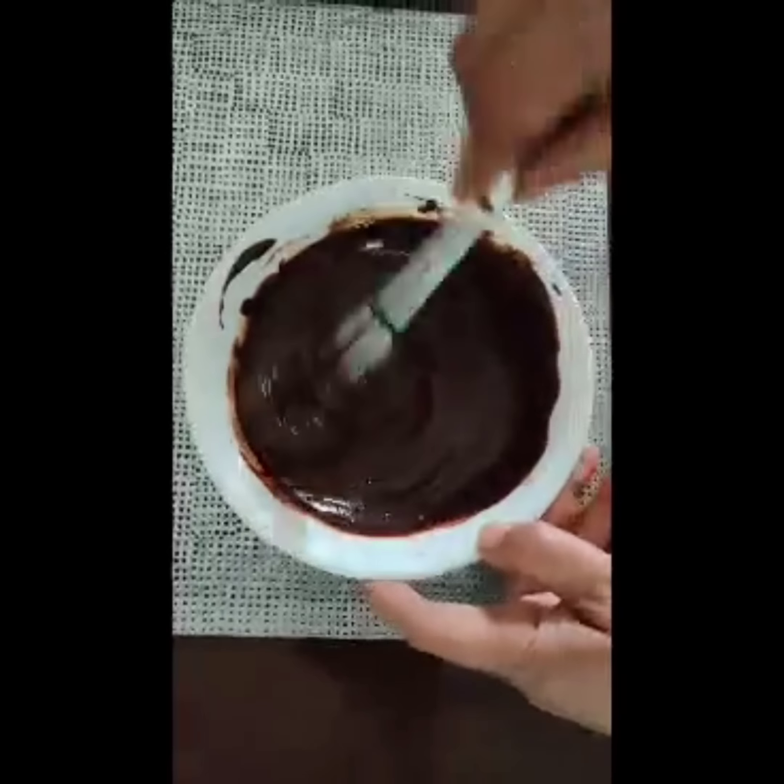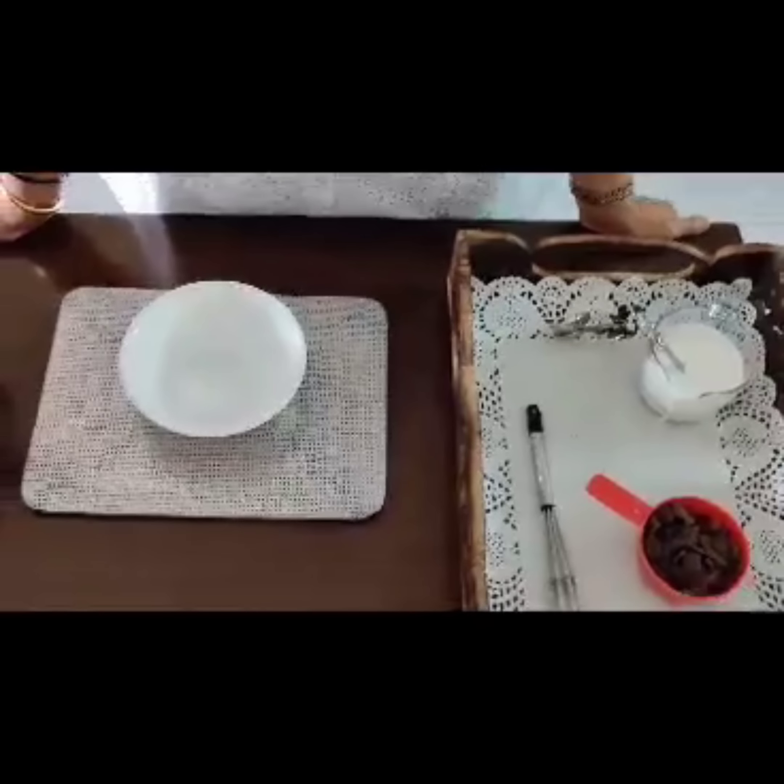This is the perfect consistency. Now we're going to cling wrap this and keep it in the fridge for about four to five hours — you can even leave it overnight.